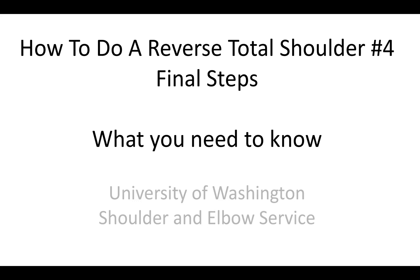This is Rick Mattson from the University of Washington Shoulder and Elbow Service. We're talking about how to do a reverse total shoulder, and these are the final steps of the procedure.